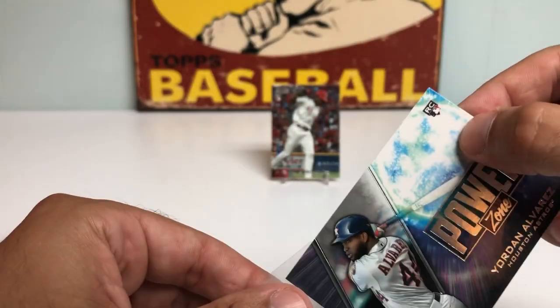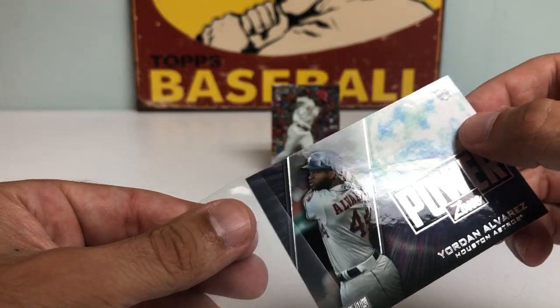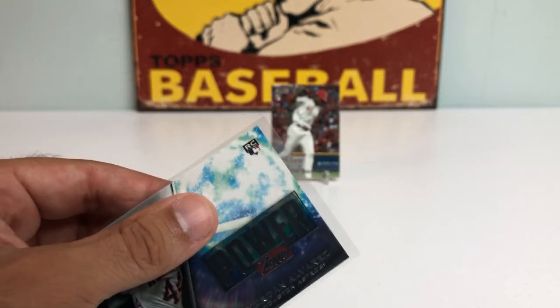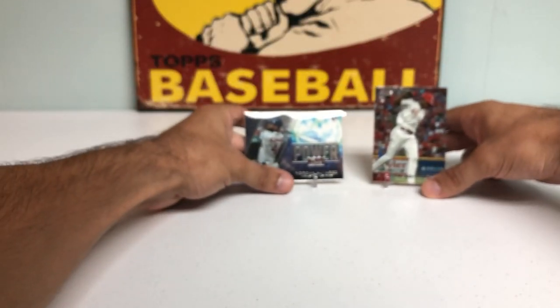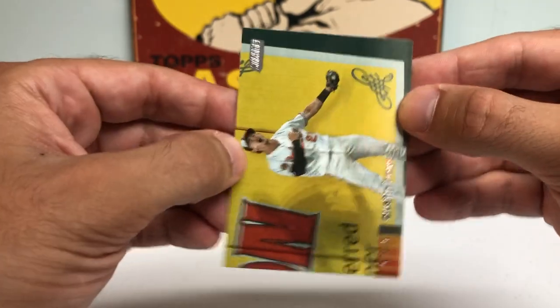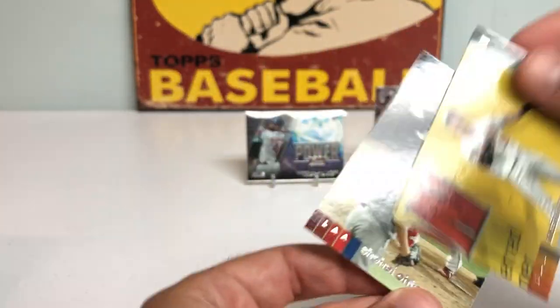I'm going to put that in a sleeve. Unfortunately he is out for the year — I think he had a knee injury, but I'm sure he'll come back with a vengeance next year. So that's a cool Yordan. Followed by an Austin Hayes and a Shohei Ohtani — that's a sweet picture.